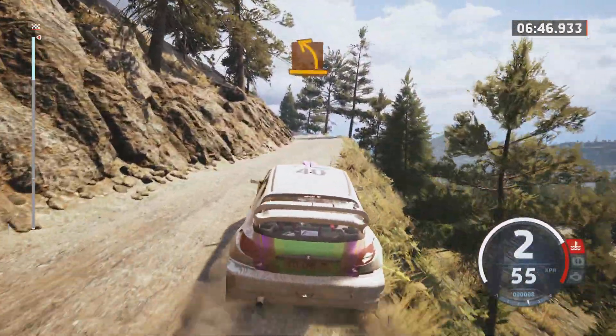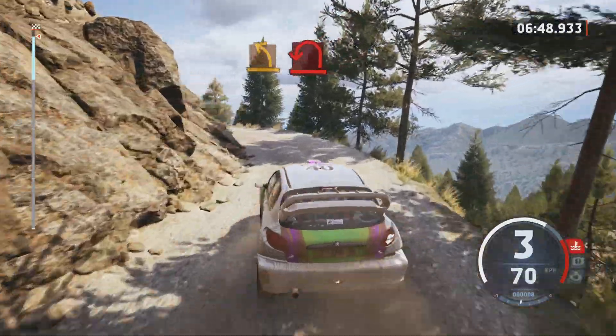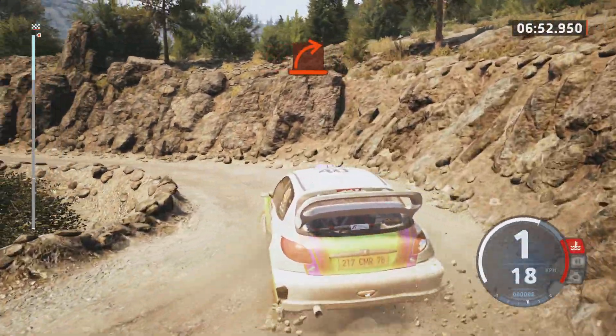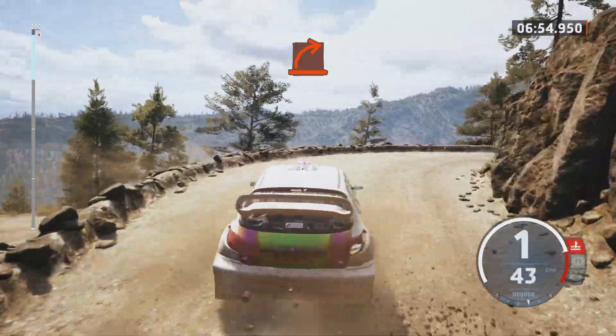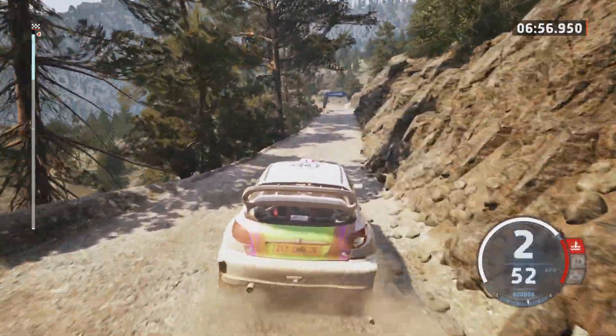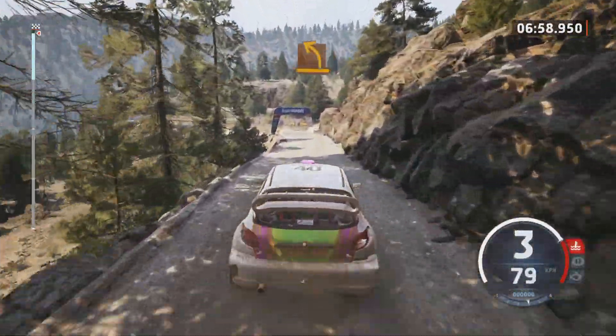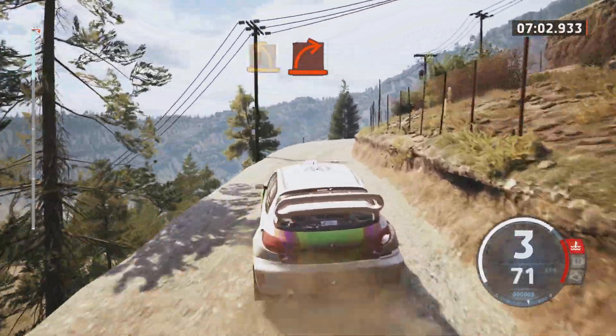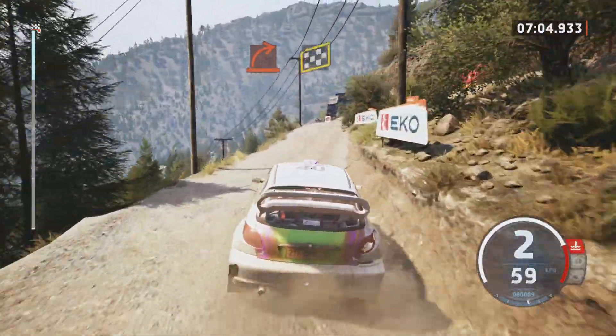Medium left. Here, pin left, and hard right, medium left, hard right, over finish.